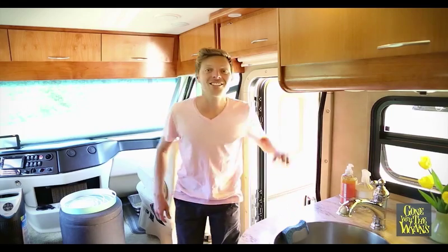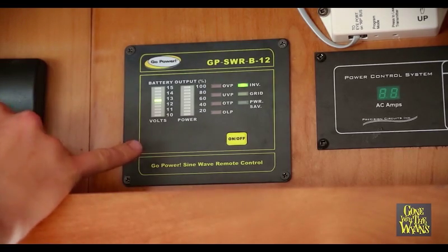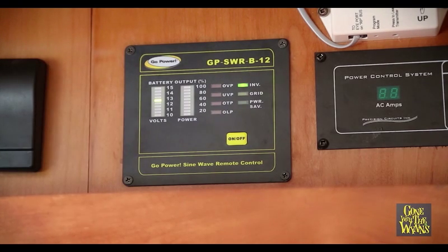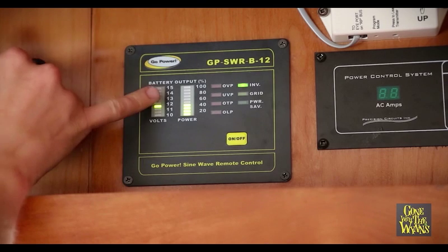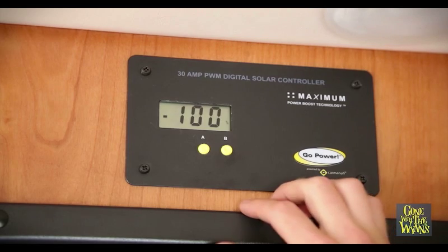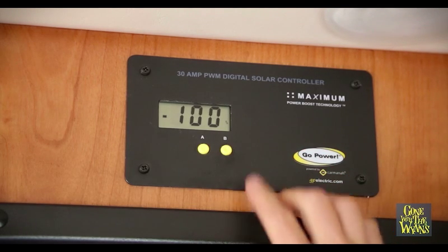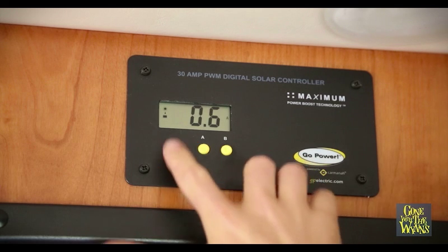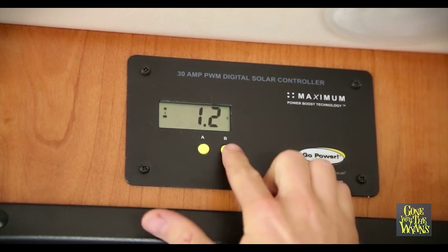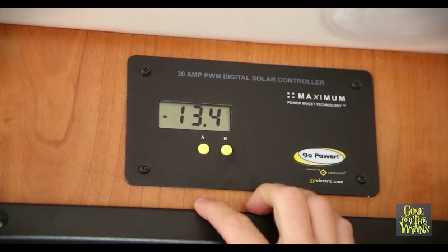Now you've seen all the technical stuff — let me show you how we monitor it all. The Solar Extreme kit also comes with the inverter remote control. You can see the voltage of your batteries, and when you flip on an appliance like a water boiler you can see it's pulling 40% of your power. The last piece of our kit is the solar controller. Right now you can see our batteries are at 100% — we're only pulling in 0.6 amps from the sun because we're fully charged, and our battery reading is at 13.4, 13.2.